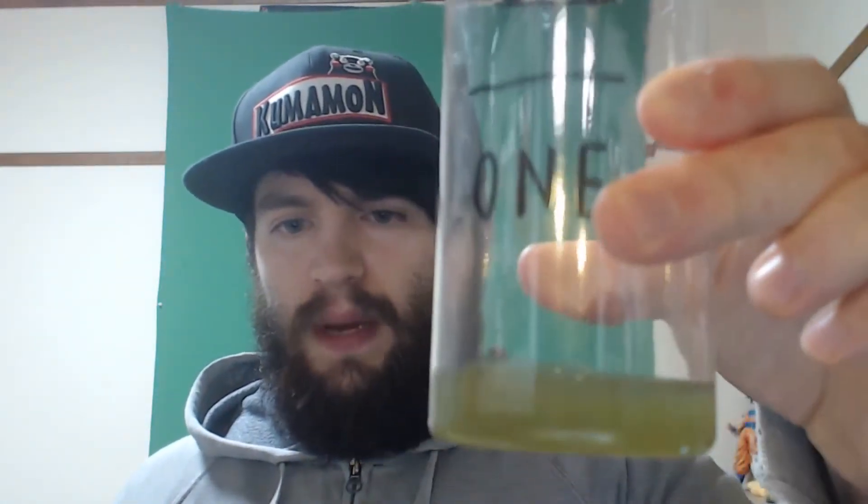First thing you do is get a container and just pour a little bit in there. There's no exact amount you need, just depending on how strong you want the flavor. Don't put too much in there because it is vinegar — if you drink too much it will upset your stomach and make you sick.